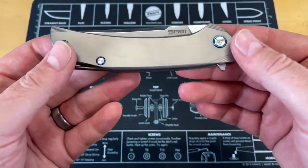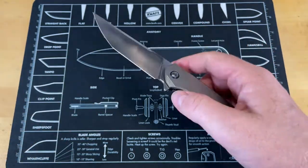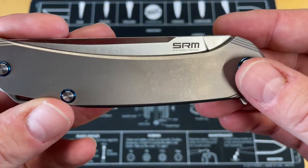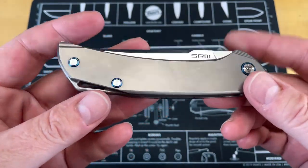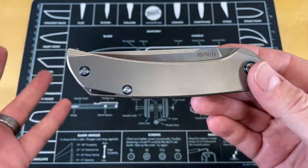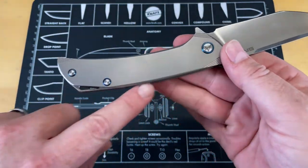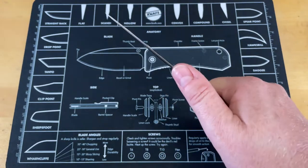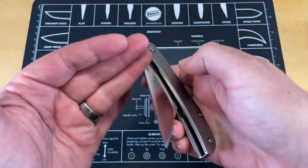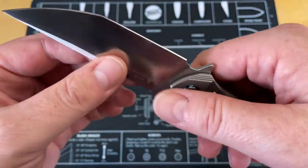I actually don't care whether a knife is drop-shut or not — drop-shut can be problematic on some knives, but the action on this one is still really good, nice and smooth. SRM is a company I had not seen before; apparently it's been around for a while. Some people were telling me they've been involved with OEM for a lot of other companies, and judging by this knife I would say that's probably correct, because it's been machined really really well and feels really comfortable in hand.